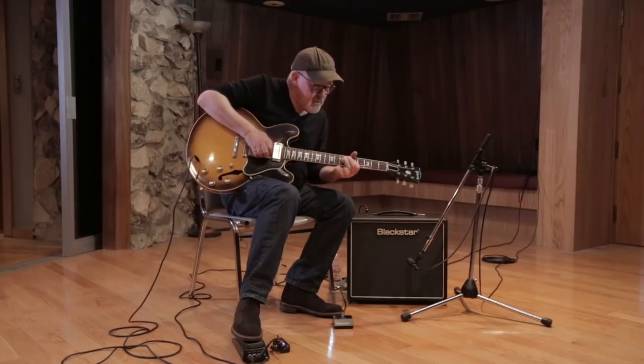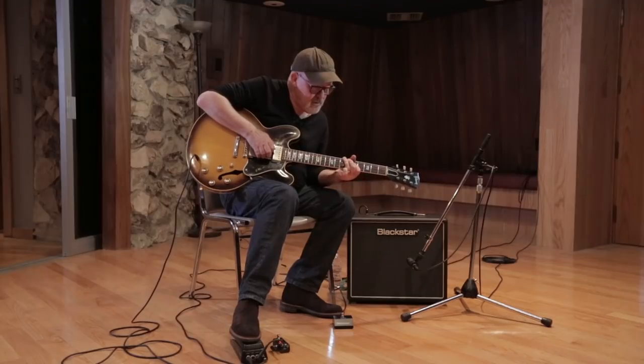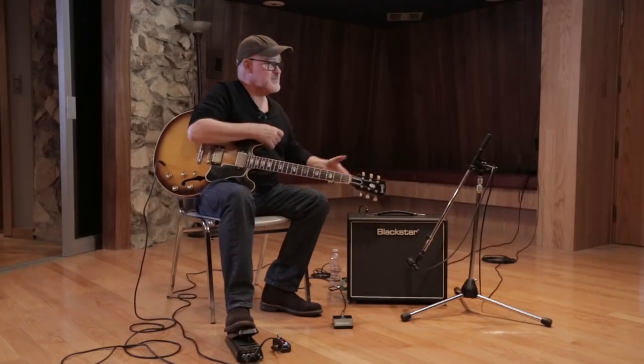You guys have obviously thought about how this amp would sound with no tone controls. Picture this thing with no knobs — this is what you get.